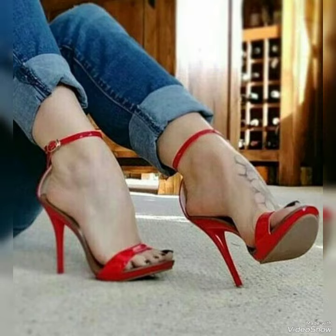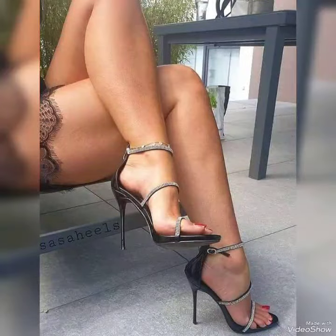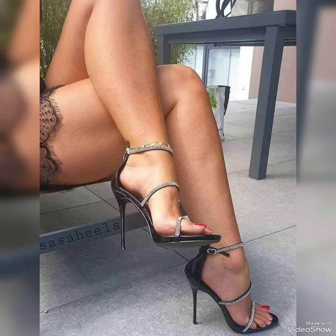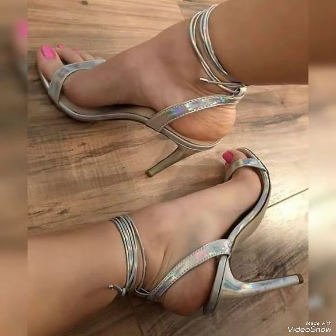You can try these types of high heel sandals if you like one of them. Give me feedback in the comment section on how these ideas and collections were that I chose for you in this video. Share this video with your family, friends, and relatives.